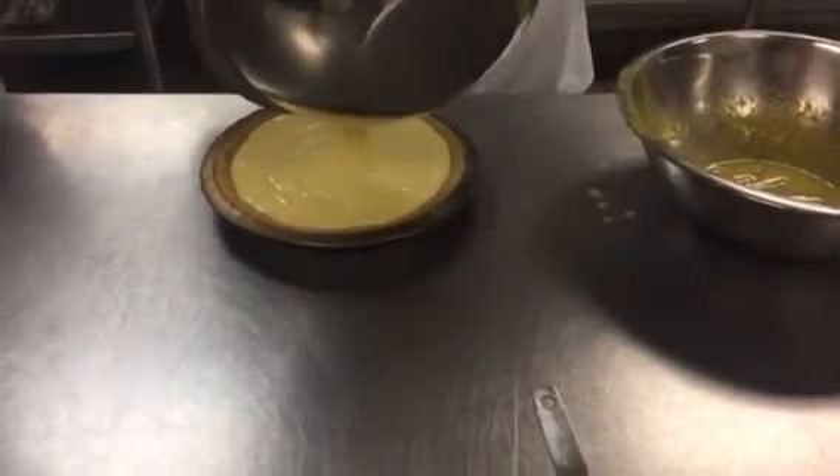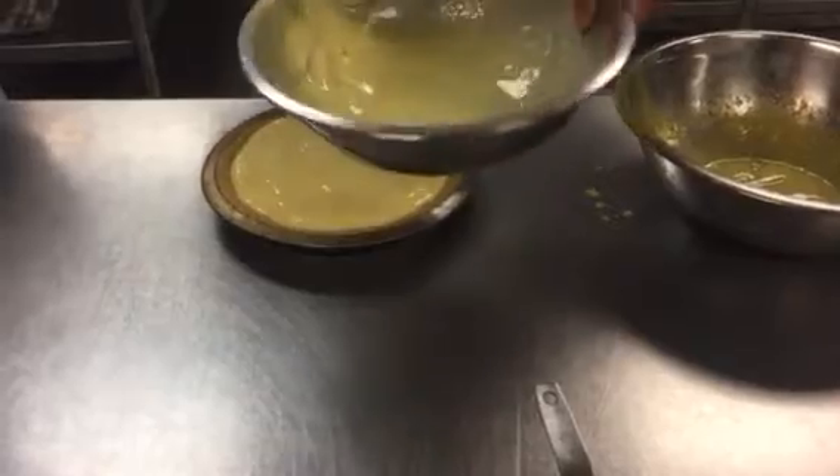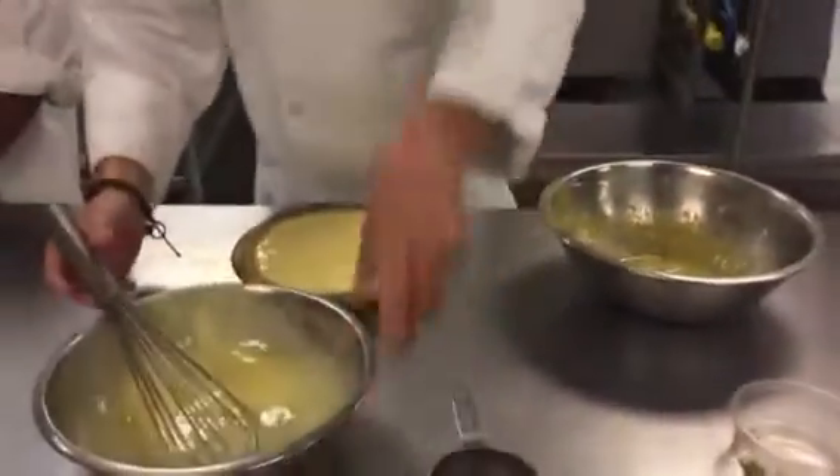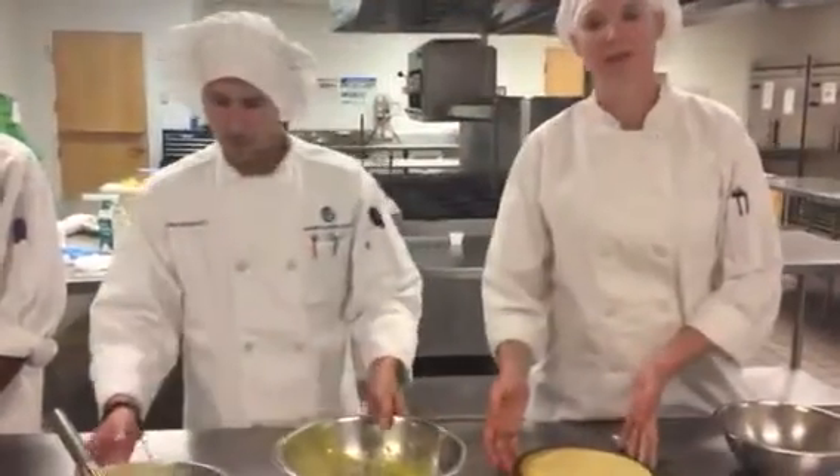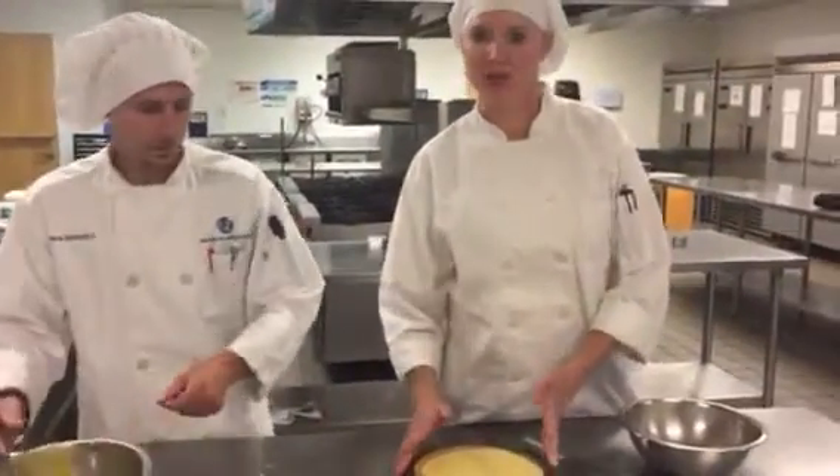Not too much, just so it covers it. And then the next step, we move it on over to the whipped cream part. Go ahead and take your pie, put it in the oven, bake it at 350 for 15 minutes.